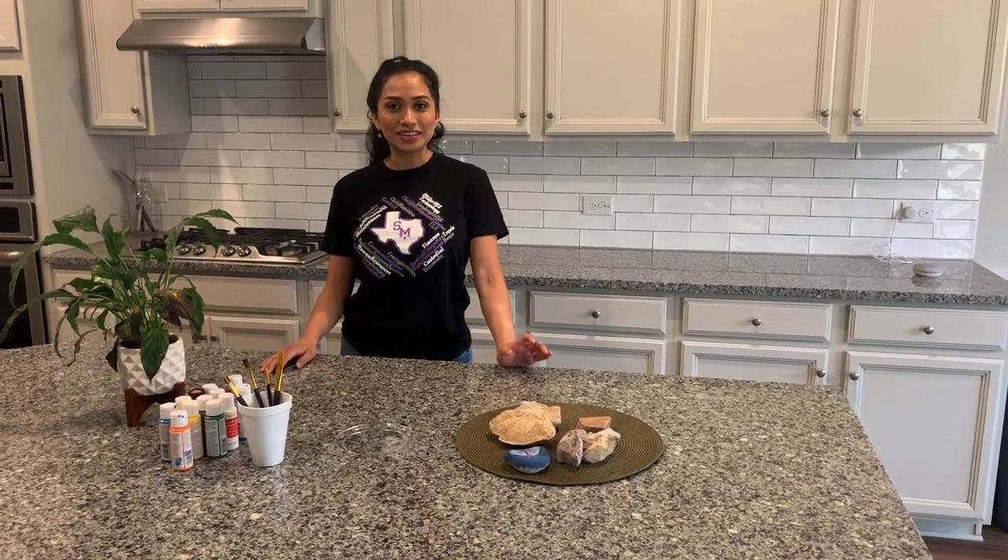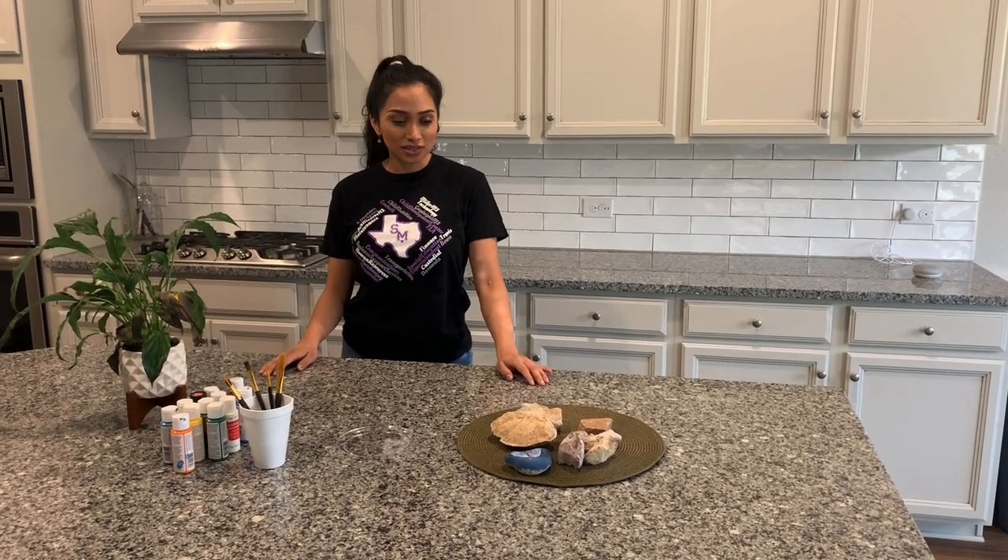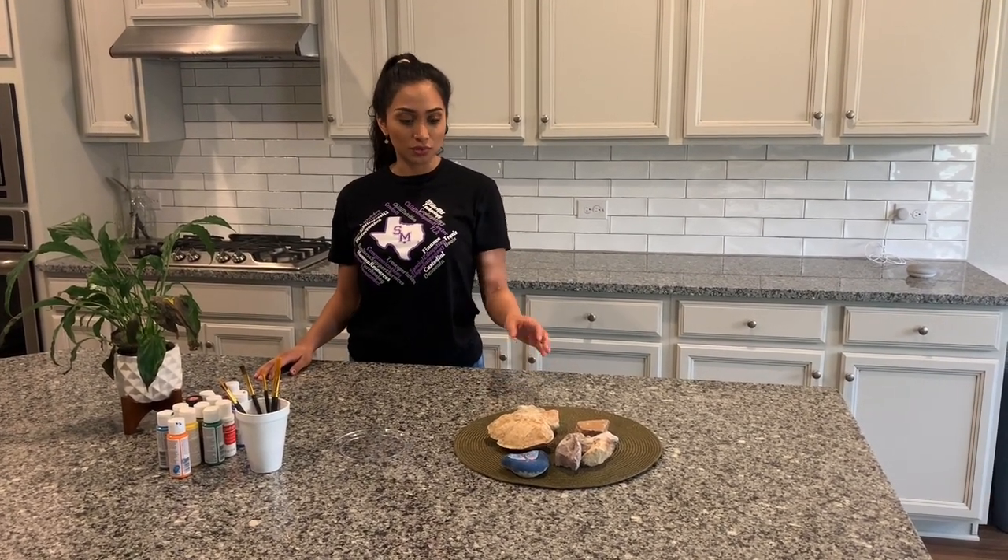Hey Vaughn and families, I'm Cynthia, the parent of the Avon from Vaughn, and I just wanted to share a fun little activity that you can try at home with your little one.